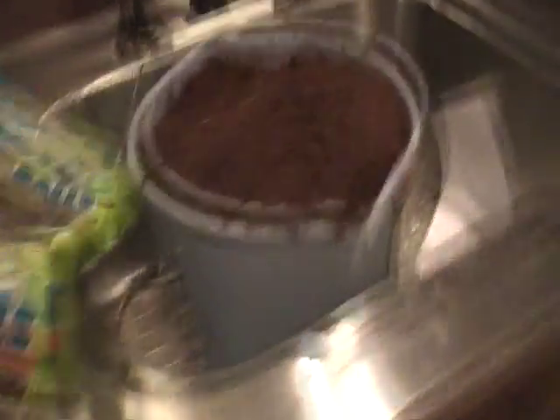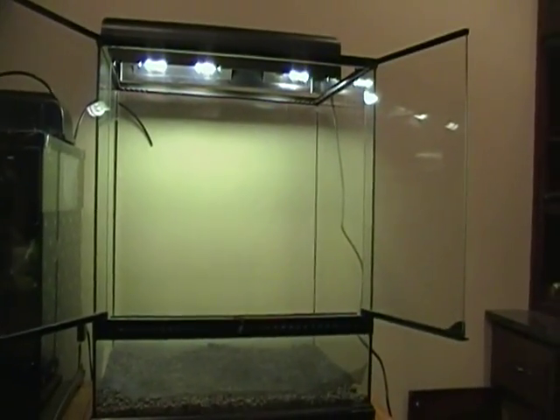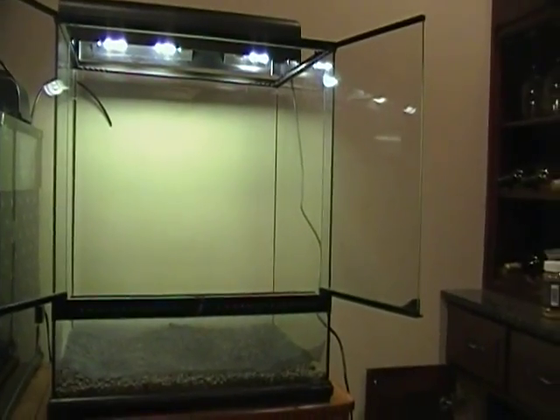But before we put that in, we're going to put the substrate in — the Eco Earth. I'm going to turn the light on. Let's see if it blinds the camera. Okay, almost but no. Those lights will get brighter, I found out — they're new. Eco Earth is pretty heavy.